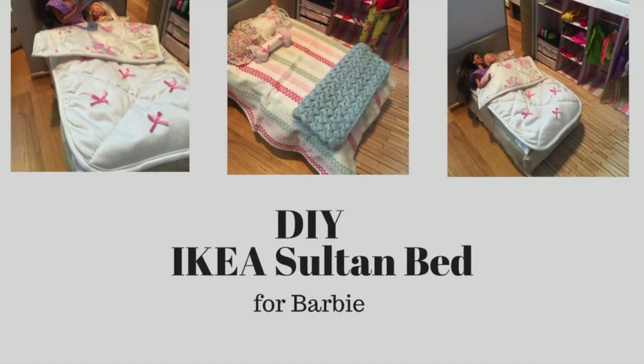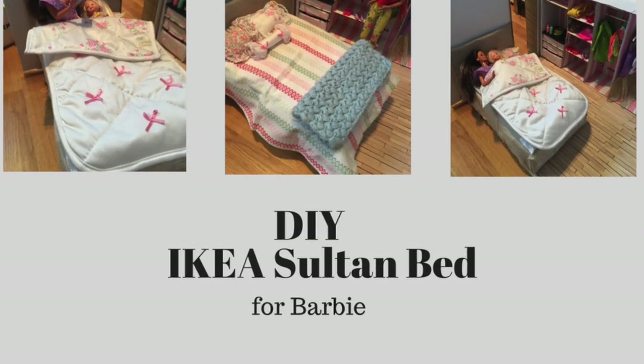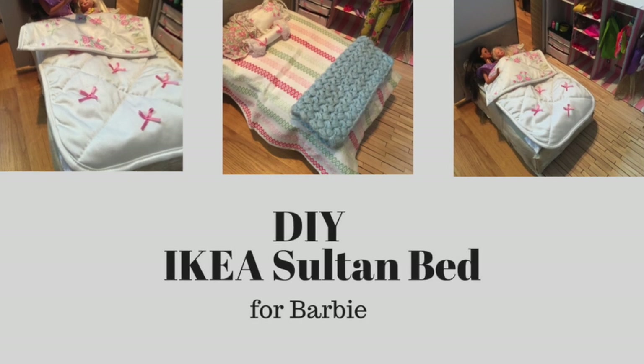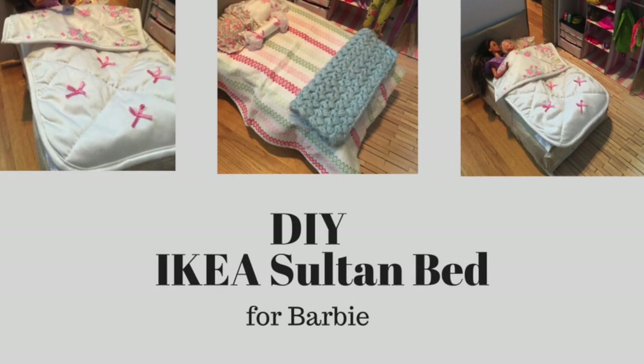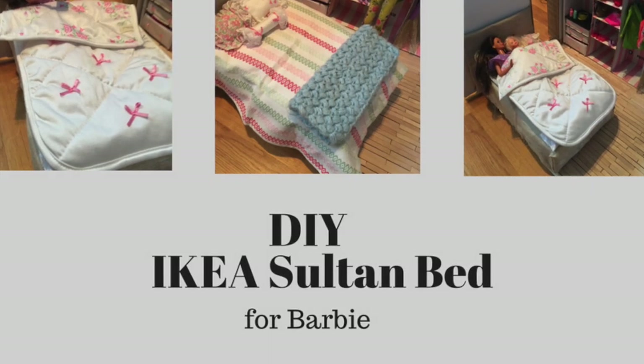Here are some pictures from when the bed is actually in its place in the dollhouse apartment. If you liked it and want to see the rest of the dollhouse, please subscribe.